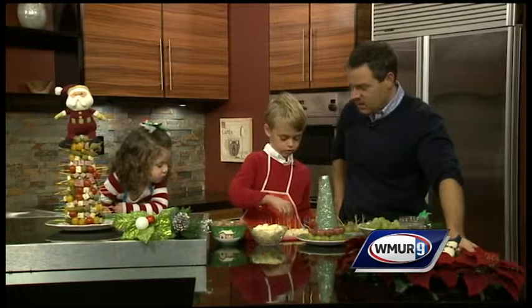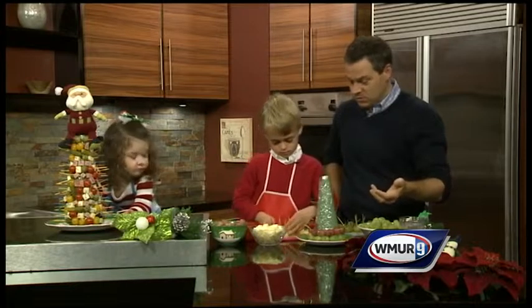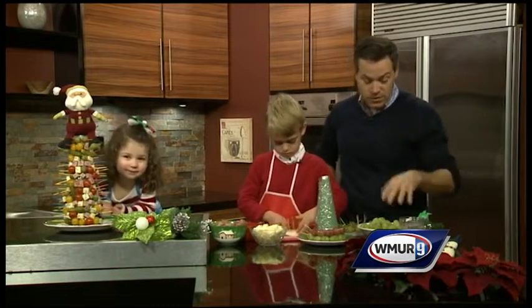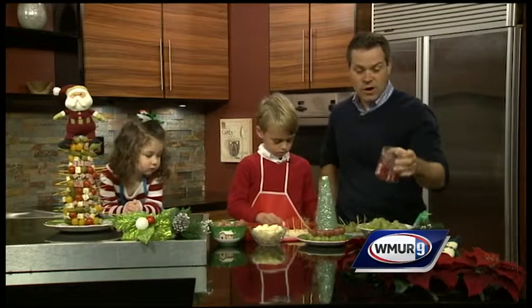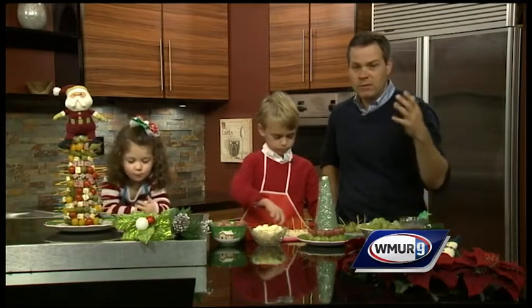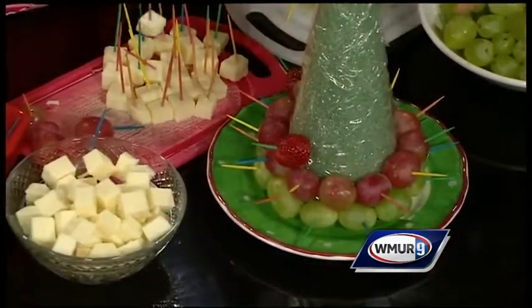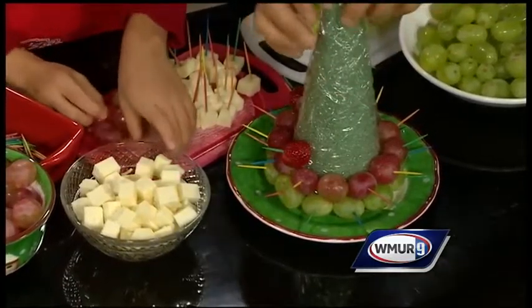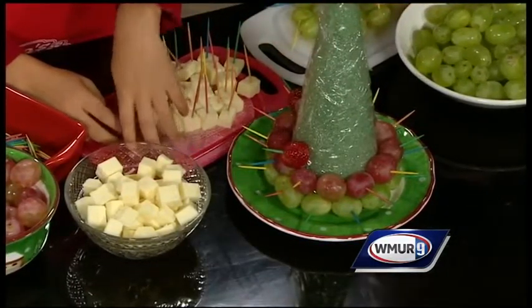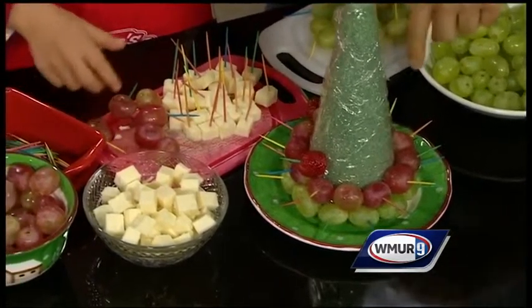So what are we making today? A Christmas tree made out of food! That's right, we're going to do what's called a grape Christmas tree. We've got green grapes, red grapes, cheese, and some strawberries to act as ornaments. There are tons of variations — very easy to do. We took a basic cone, which you can buy at your local craft store, wrapped it in some saran wrap, and now we're going to start to build the tree.